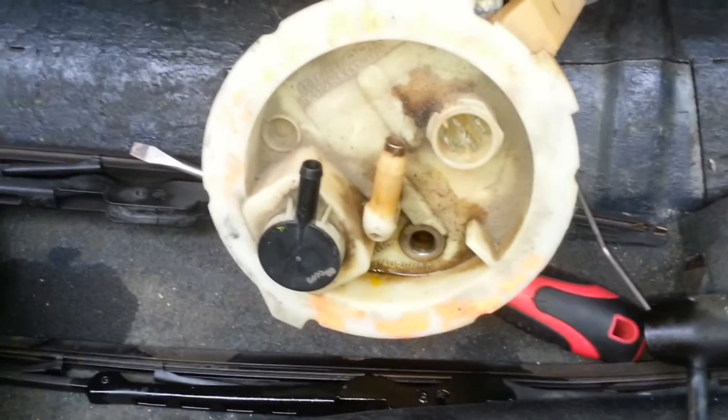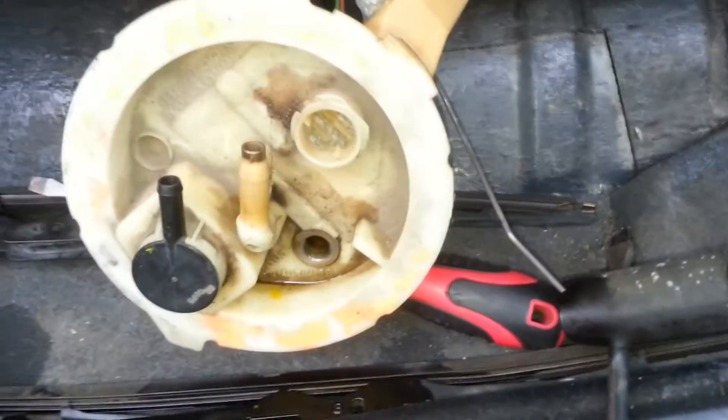Here's the old one. Apparently it had been replaced before since this is used. I'm going to pull it out the rest of the way and hopefully get lucky and shock it back into action, because these were not easy parts to get.